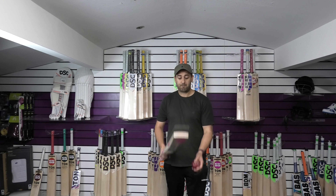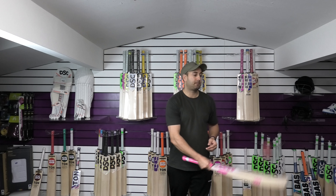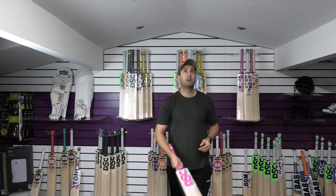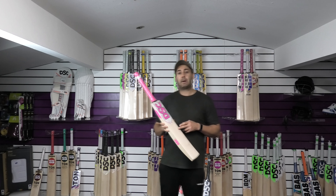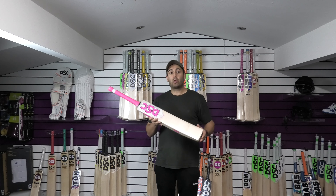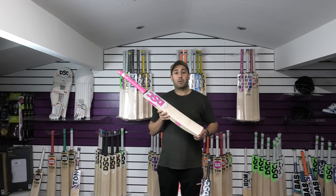Both the MR100 and the Ferocity bat are fantastic. There's something for everyone in this top 5, and price-wise you're getting really good value for money. £119.99, free bat cover, free UK mainland delivery — and that is the MR100 featuring at number 1 in our top 5 for the month of October.